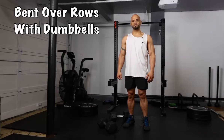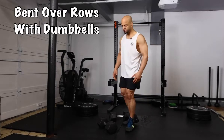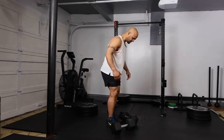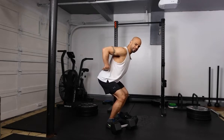The next exercise we're going to perform is the bent-over row. Here I have two 50-pound dumbbells. This is going to be unsupported. We're going to bend over at the hips, making sure that our back is straight.